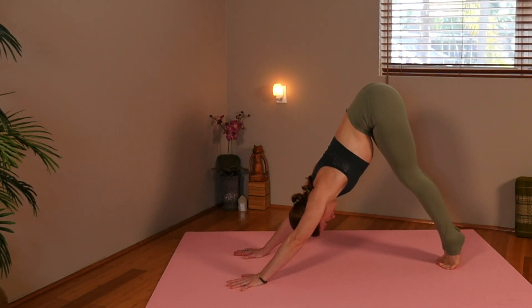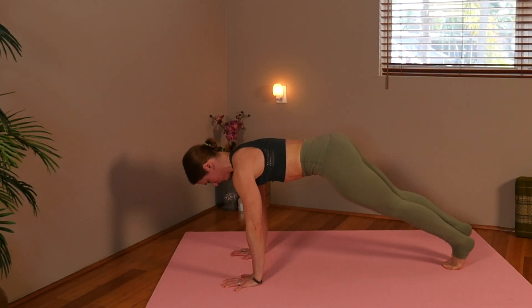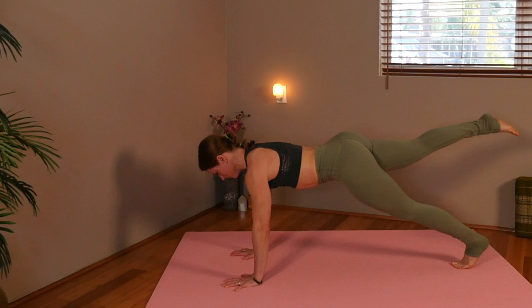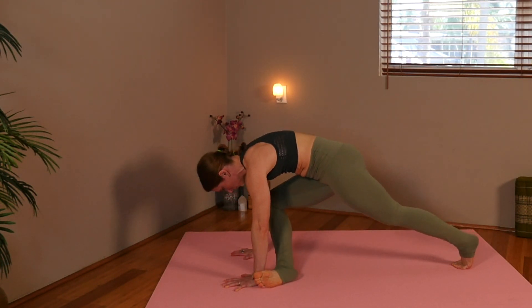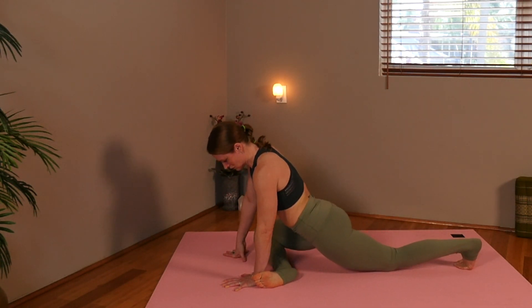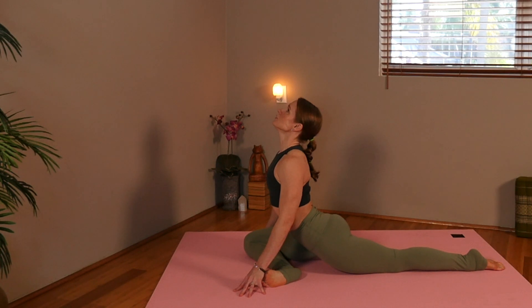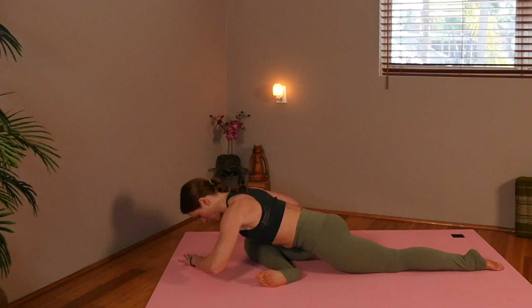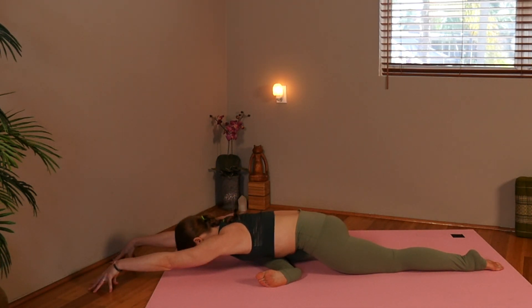And we're going to shift forward on our toes, come through to plank. Pick up the right leg. Hold for a breath. Now slowly bring it in under you for pigeon. We're going to start with an inhale, arch, and exhale, fold forward. You can stop on your elbows, or you can reach your arms all the way out. We're going to pause here and breathe in pigeon.